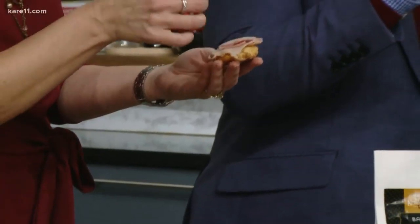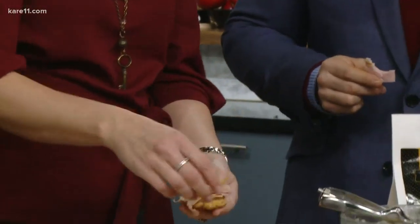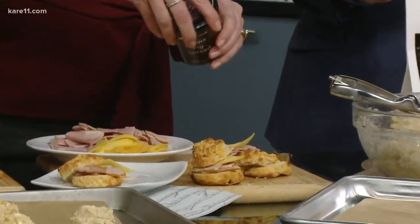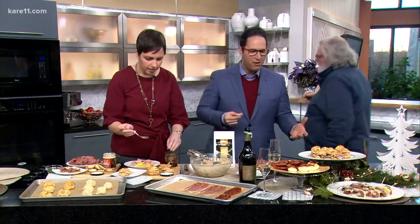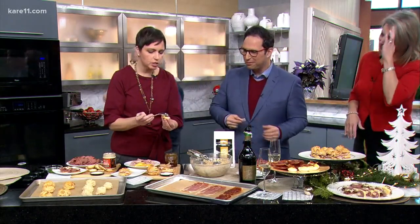Then a little bit of smoky gouda — this is going to add a little smoke flavor. We've got salty, we've got smoky. And I want to add a little bit of sweetness, so I'm adding a little bit of fig jam. Fig jam — I love that.